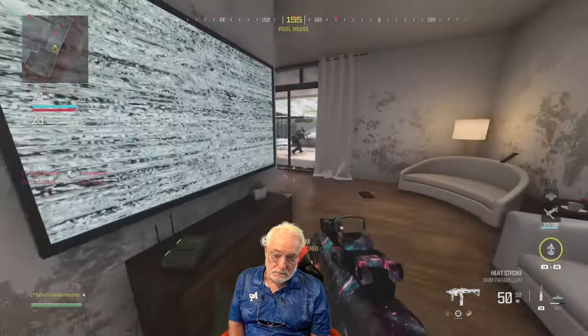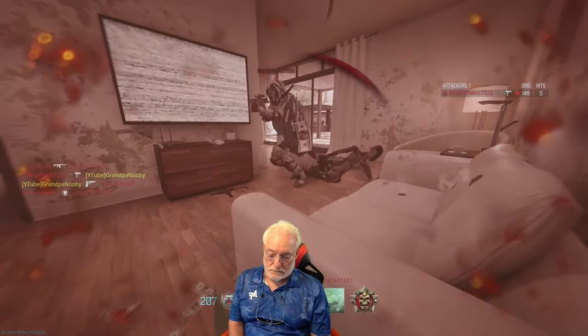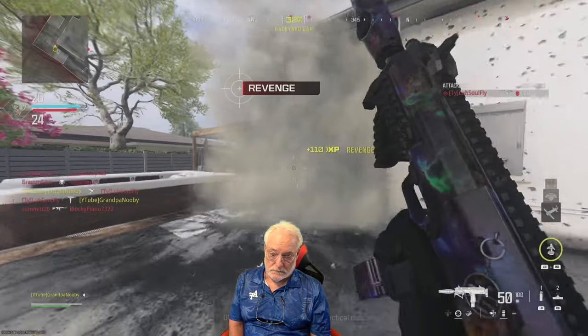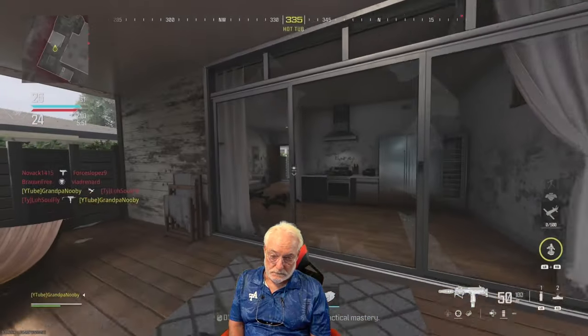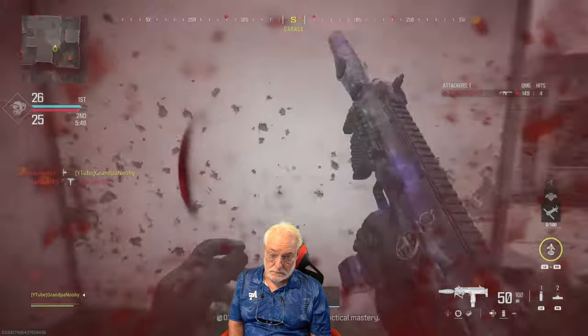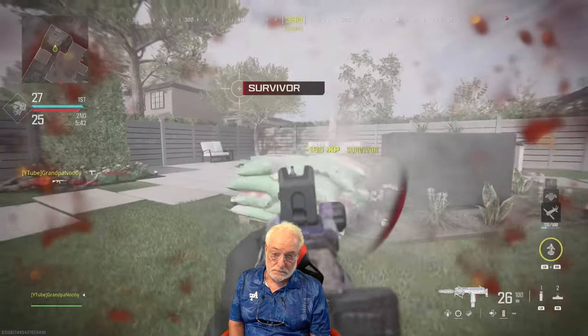One thing about this weapon is you need to change out the magazine a lot, even with the 50-round mag. But I think it's underused and underappreciated. I don't see a lot of VELs out there, and the people that are using them — especially the good players — are winning with them. They are just destroying me.